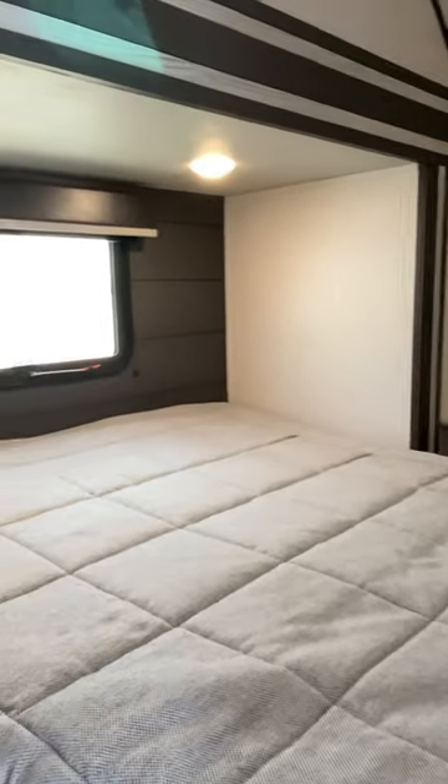Now that we're in the master room, we've got a queen size bed. This does have a slide out in this room to give you a little bit more room. Come check us out at Gibbs Outdoor and Recreation.